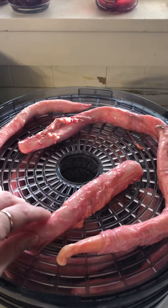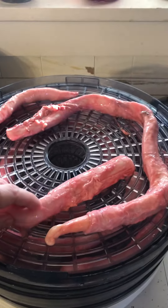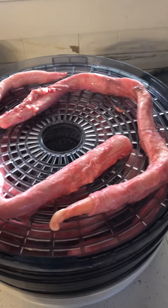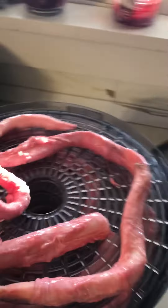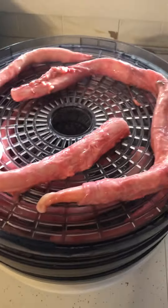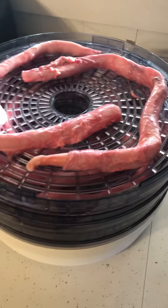They take about a day and a half — I'm not real sure on the time, but I just do it till they're dry. And the dogs absolutely love them. I get them for free from the butcher. So they're kind of gross and nasty, but it is one of the things I do for my babies. I'll post another one showing some of the dehydrated treats that I have that are complete.